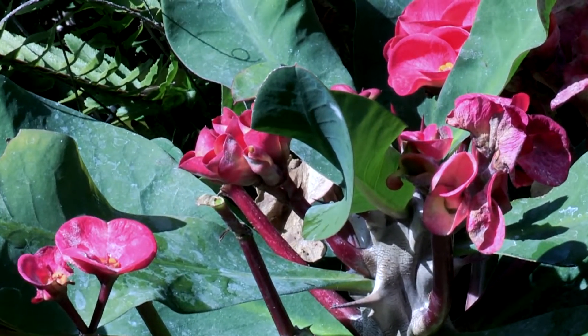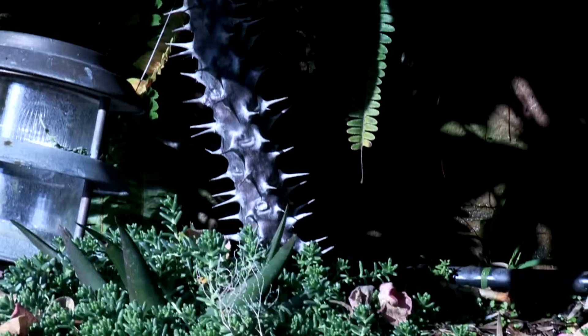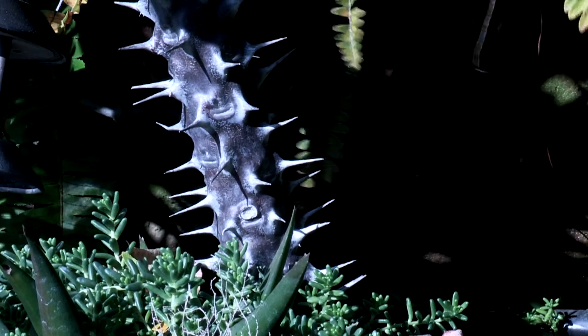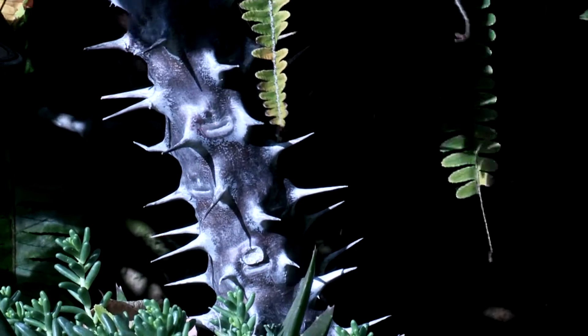It comes in red, pink, and yellow. It's called crown-of-thorns. I don't know if you can see, but it's got some thorns on it. If you're not going to bump into it, it's not going to bother you.